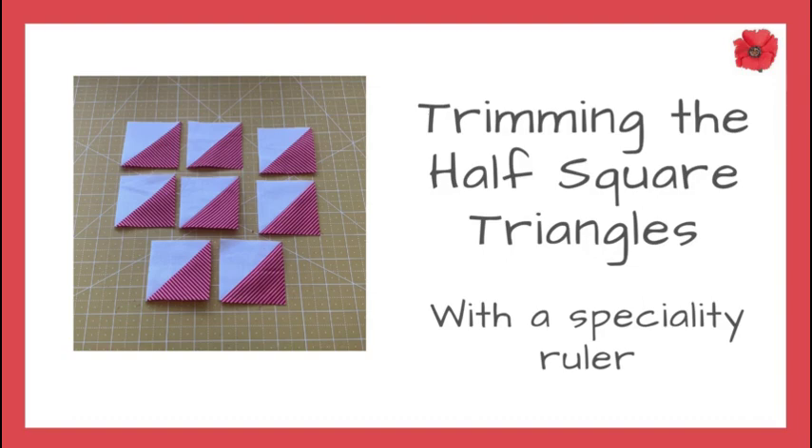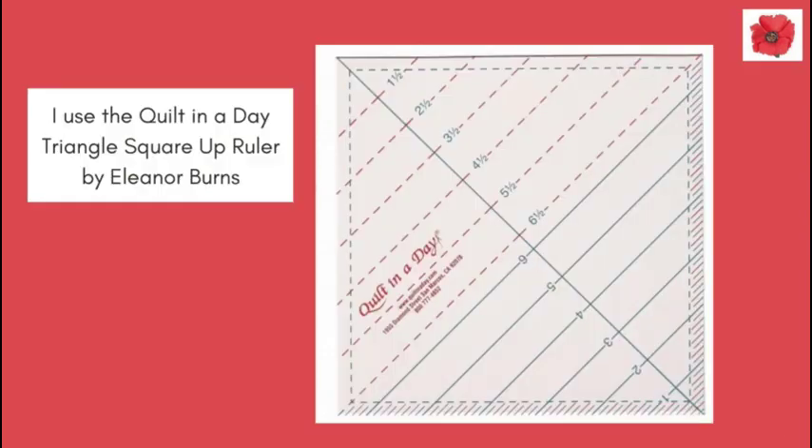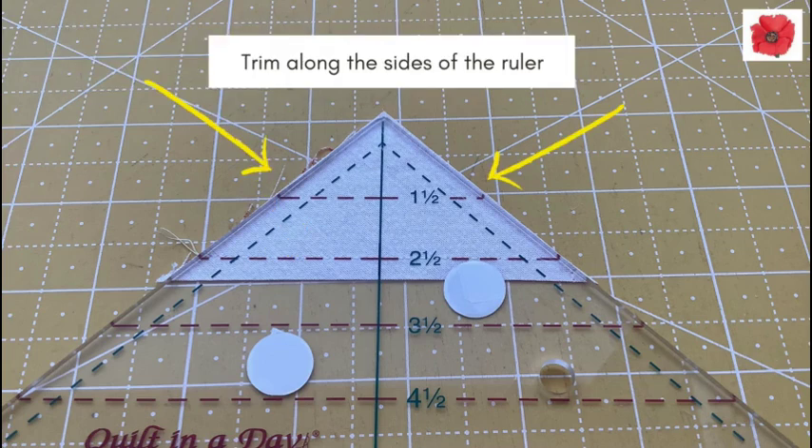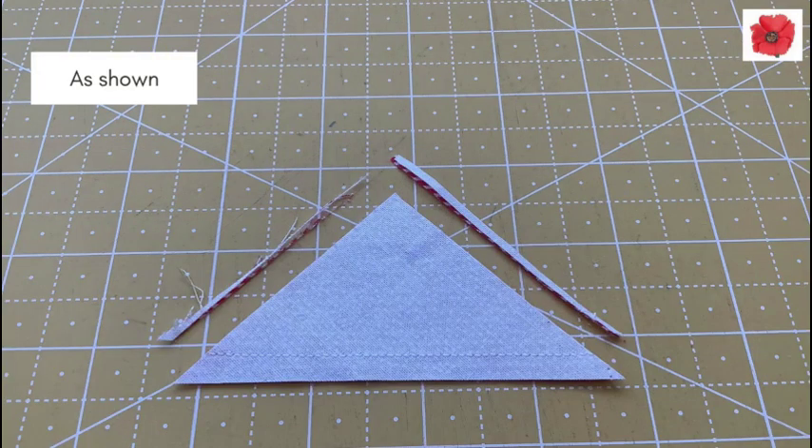Trimming the half square triangles with a speciality ruler. I use the quilt in a day triangle square up ruler by Eleanor Burns. Leave the half square triangle folded and line the stitch line with the two and a half inch mark on the ruler. Trim along the sides of the ruler, as shown here.